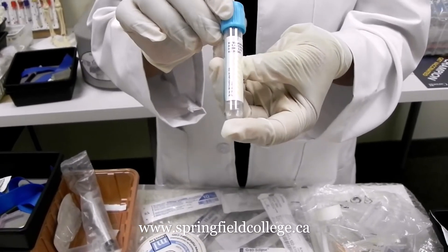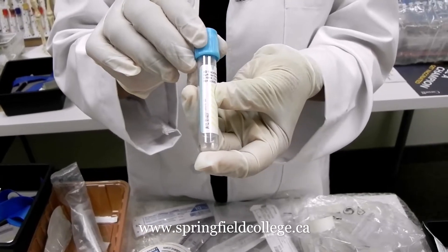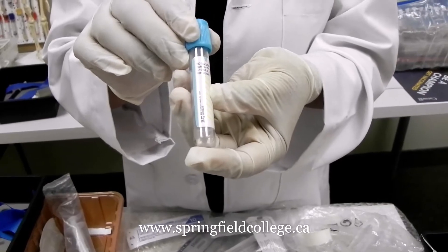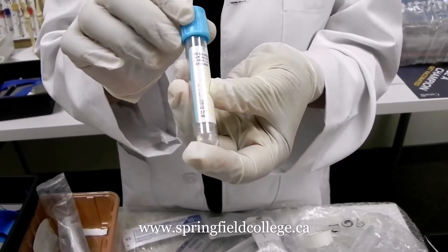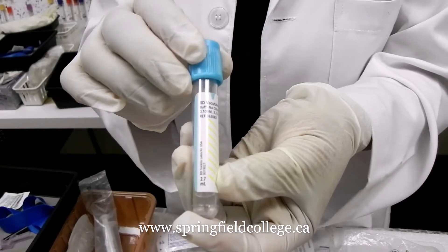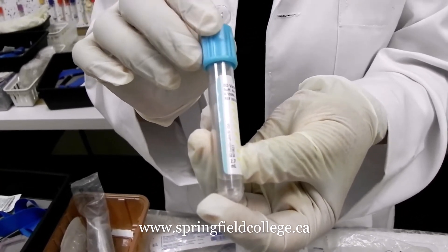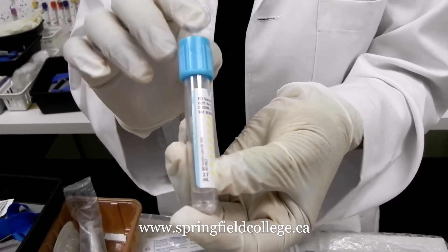We use this tube for INR mainly. Then we use it for PT and all — we can say for the clotting studies. This is also commonly used for fibrinogen and D-dimer tests. So those tests can also be performed with this one. This is the first tube in a series for the multi-draw.